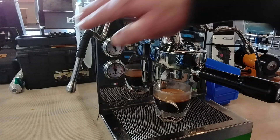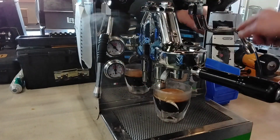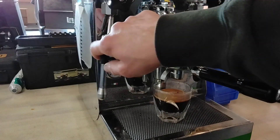And let's test the steam. Does steam and hot water work well?